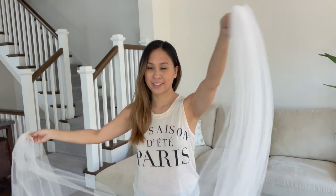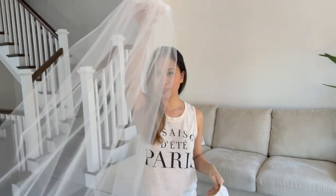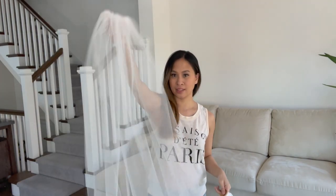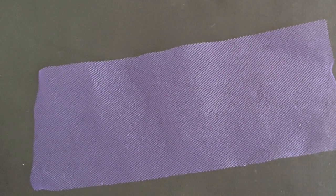I actually ended up making two veils — this one is made from mesh and this one is made from tulle. I wanted you to see the difference between the way the fabric flows. Next it's time to sew the pearls into the veil.